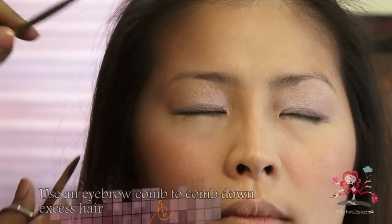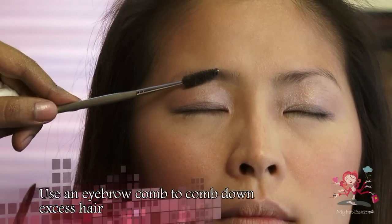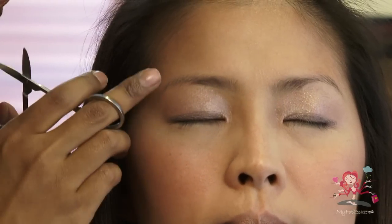Use an eyebrow comb and comb down your eyebrows. Do not make the brow too thin, lest your face will appear broader.